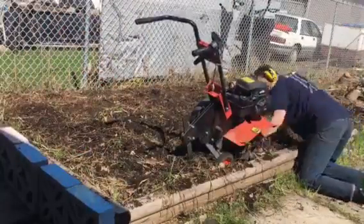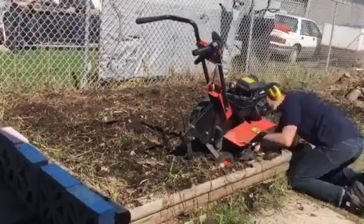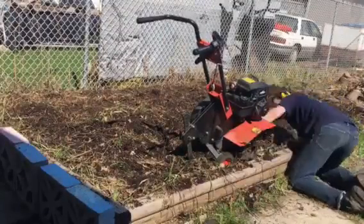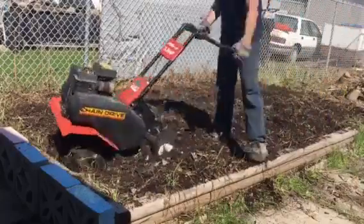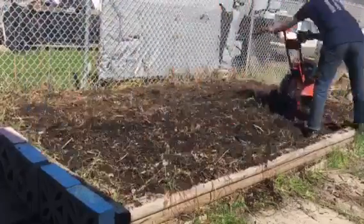Here I am taking more roots out of the tiller bars, really getting in there, going over this area a couple more times, trying to get really deep. And it's done. Thanks for watching.